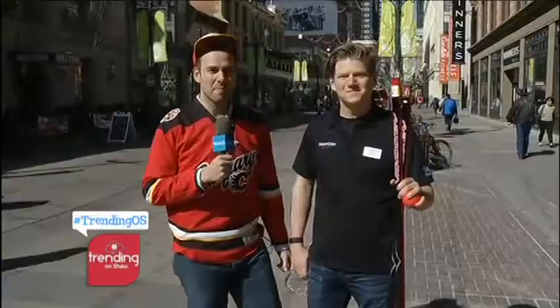Our producer just told us what our live reporter Ryan is doing. Ryan, what are you doing out there at Stephen Ave this morning?